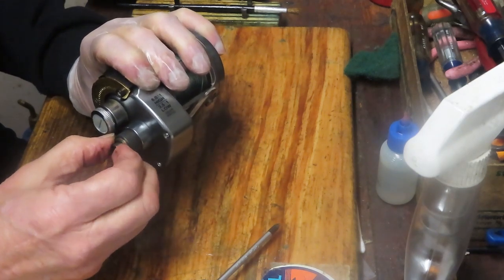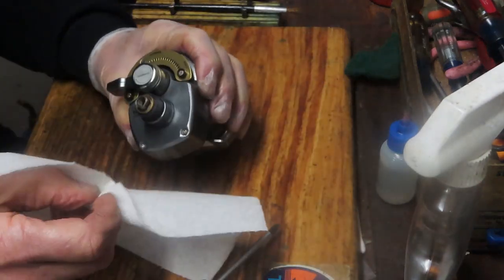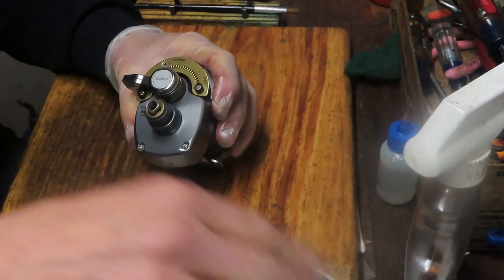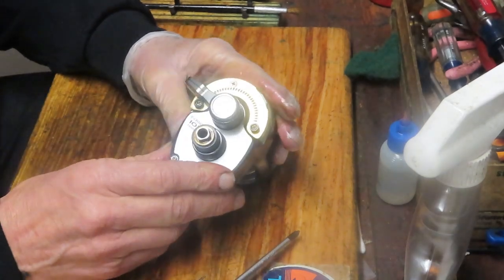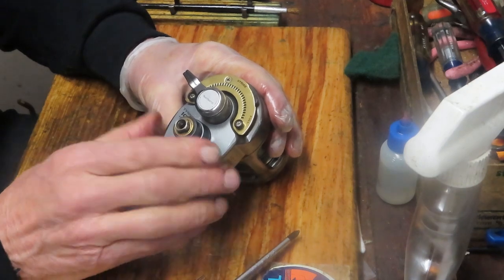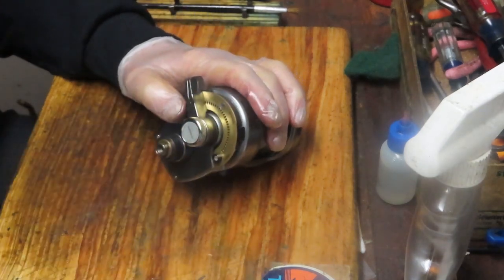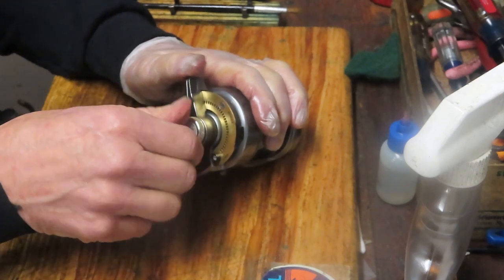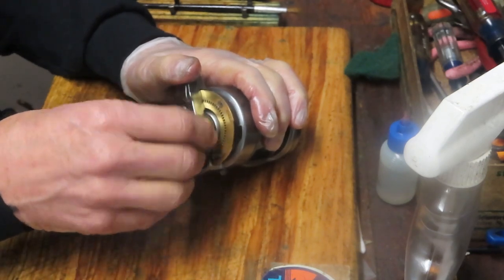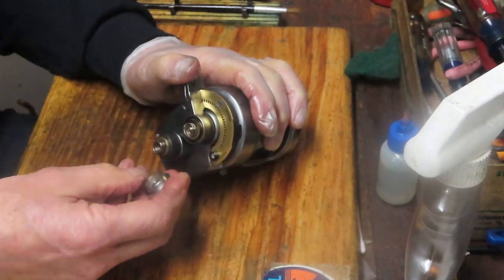This may or may not be part of that assembly — it's just got some old grease on there. A lot of what you're doing when working on a reel like this is cleaning, inspecting, lubricating, and replacing broken parts. That's a pretty consistent approach across all kinds of reels, whether they're a lever drag like this reel or just a base conventional reel.